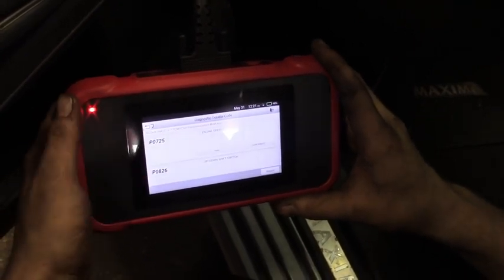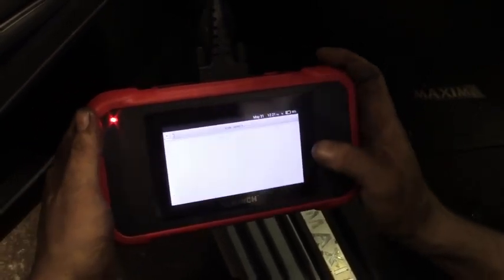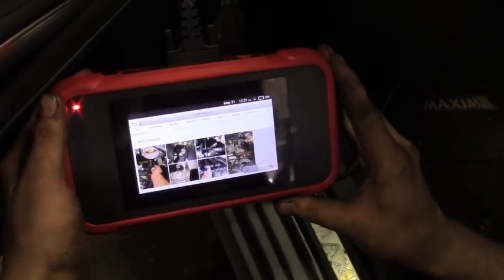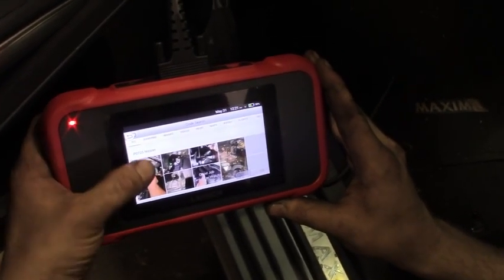Nice. Maybe show pictures — go back to the engine speed sensor. Nice. Good stuff. A lot of great features on this one, guys.